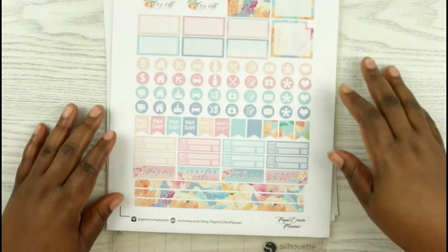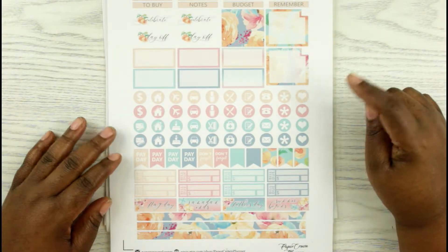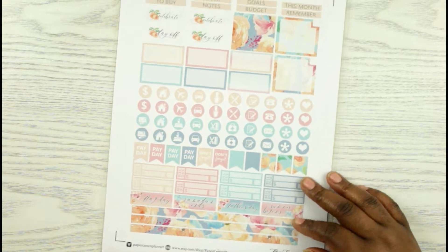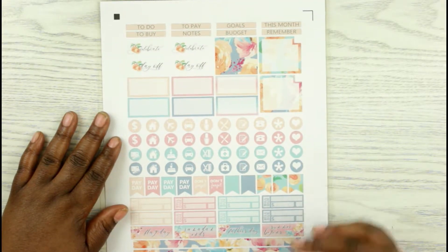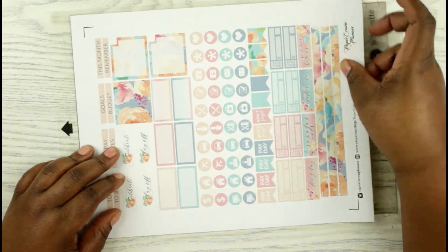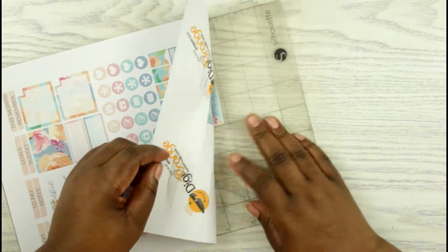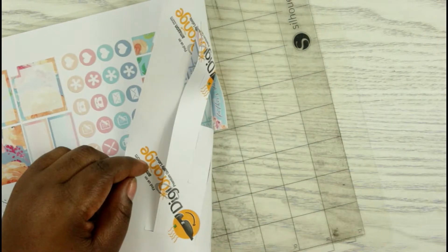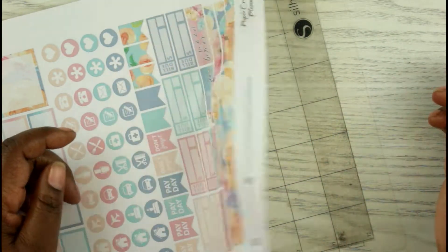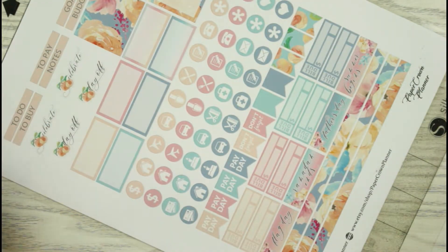Now you may be wondering why it's on my cutting mat. Well, when I cut it — when I changed pages — I forgot to change the setting back on my Silhouette. So if I peel it off, they're all going to kind of peel off and stick to the page. So I just left it on here until I get ready to film it, which I'm going to be filming that next.